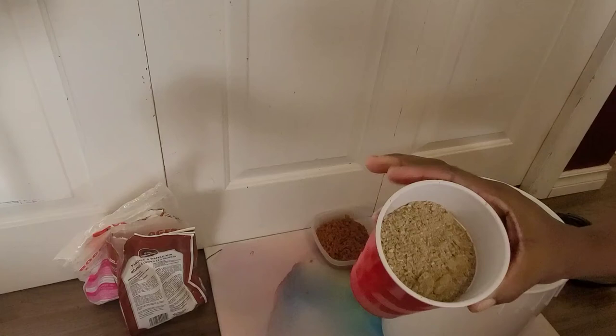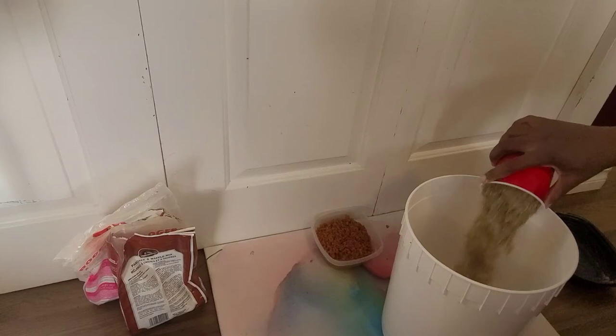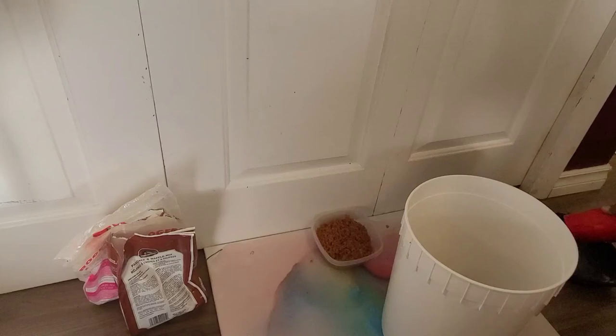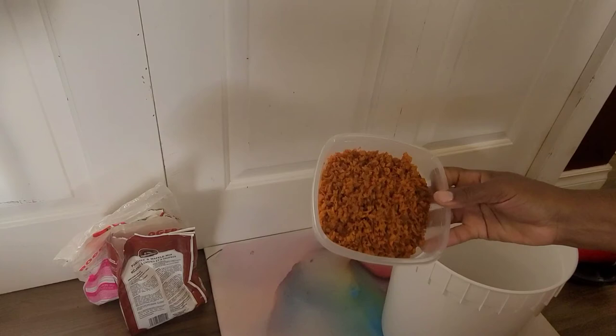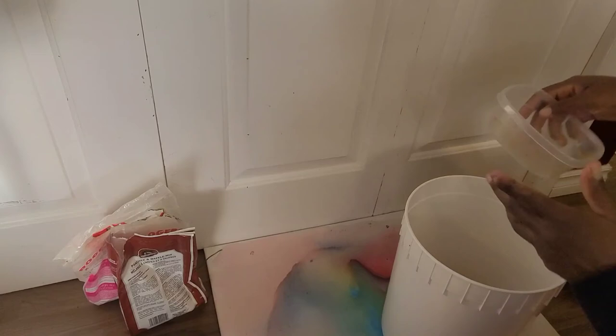This is some dried pumpkin seeds that I had — they've been around for a while, so I ran them through the food processor as well. Here I have some store-bought carrots that taste really awful, so they're going to be worm food. I wish these were dry; I should have dried them.